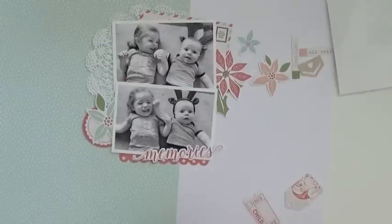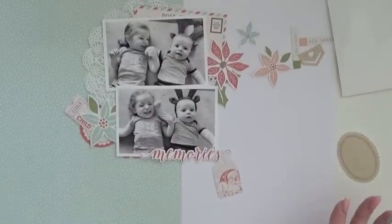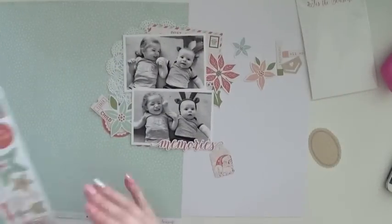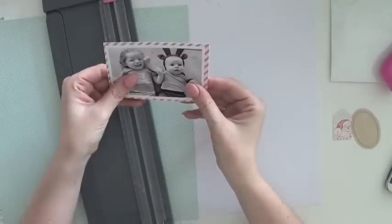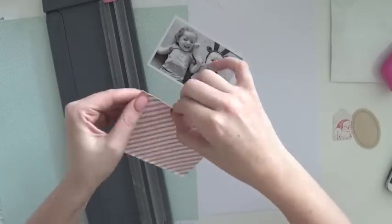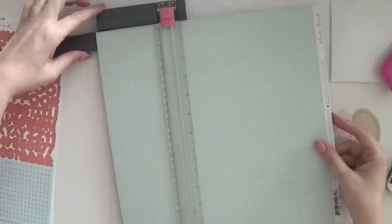What I really love about this collection is that it uses softer versions of traditional Christmas colors. It does have green and red, but the red is more of a coral red. And I really love that light blue within the collection — it just softens everything down, which everyone knows I love in a layout.